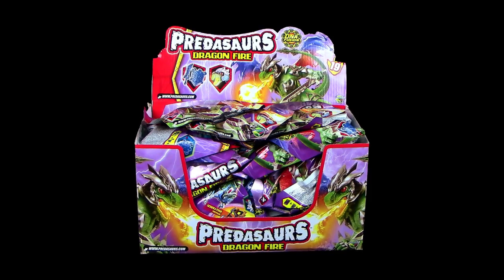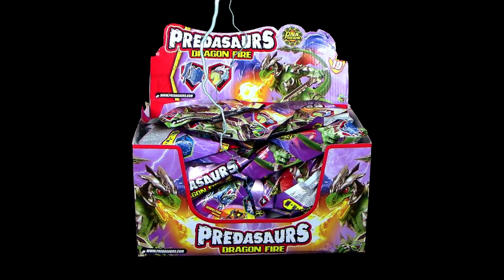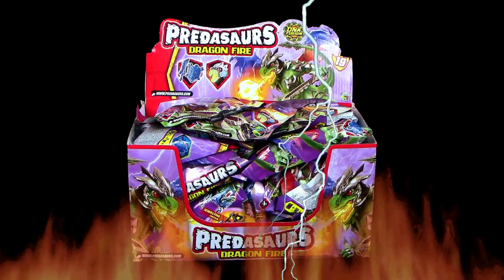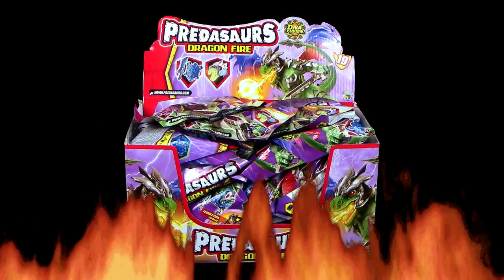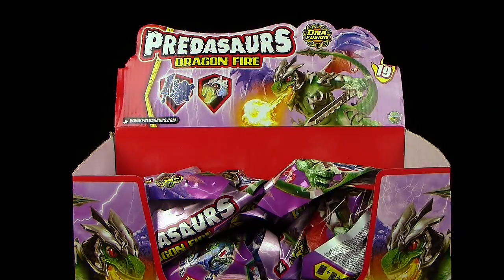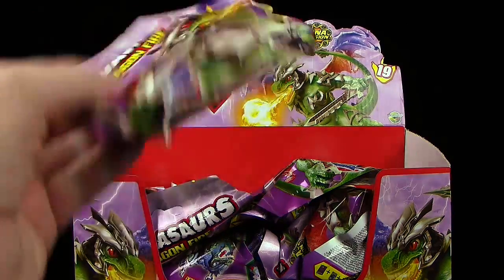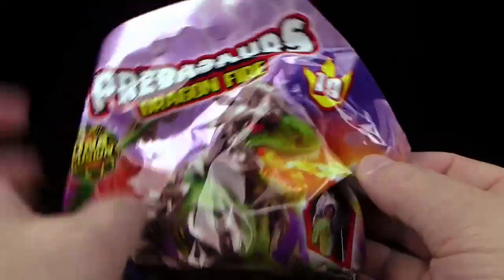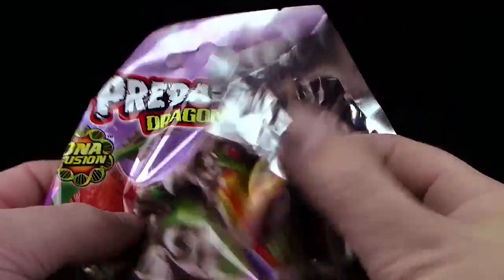Es ist Predasaurs-Zeit! Hallöchen zusammen und recht herzlich willkommen zurück zu unserem Unboxing der neuen Predasaurs Dragonfire von 2016, die brandneue Serie. Bisher haben wir sechs Figuren ausgepackt, noch keine Figur doppelt. Bin mal gespannt, wann sich das ändert, vielleicht schon in diesem Video. Wir werden es sehen. Es würde mich wirklich wundern, wenn ich hier tatsächlich eine komplette Serie rauskriegen würde. Wäre schön, aber ich weiß nicht so richtig.